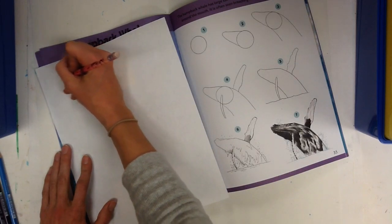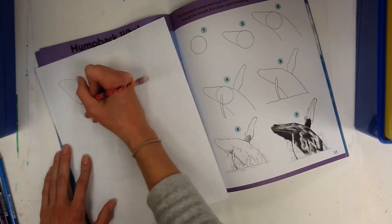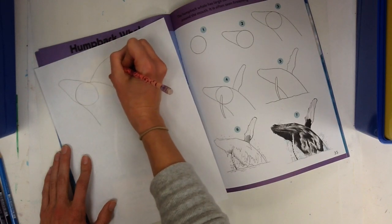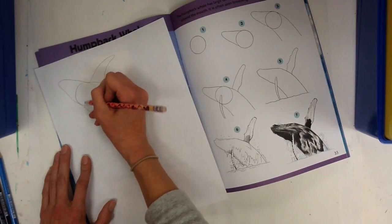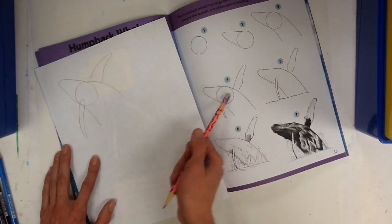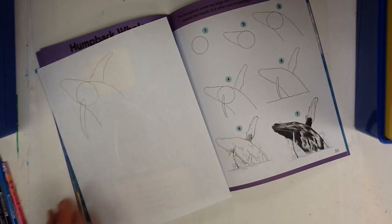I try to draw really lightly so that if I don't like one of the shapes I make, I can erase it pretty easily. Sometimes it tells you to take steps out, so you don't want to draw too hard.